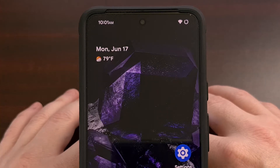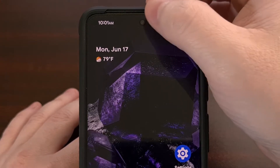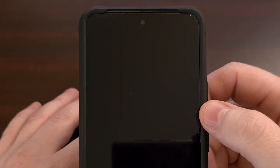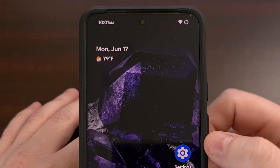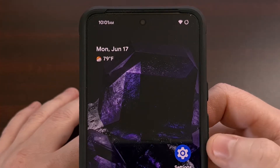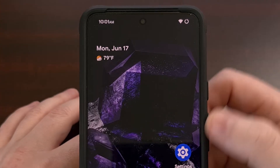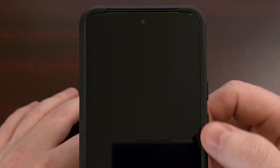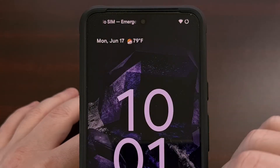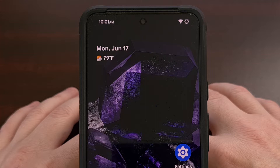Sometimes a quick tap gesture is easier than changing your grip just to press a hardware button. Being able to double tap on the status bar to lock this Google Pixel 8 is a feature I sorely miss from custom ROMs. But I don't have a custom ROM installed on this phone, yet I'm still able to lock the device with this double tap gesture — because I have an LSPosed module installed called Pixel Expert.